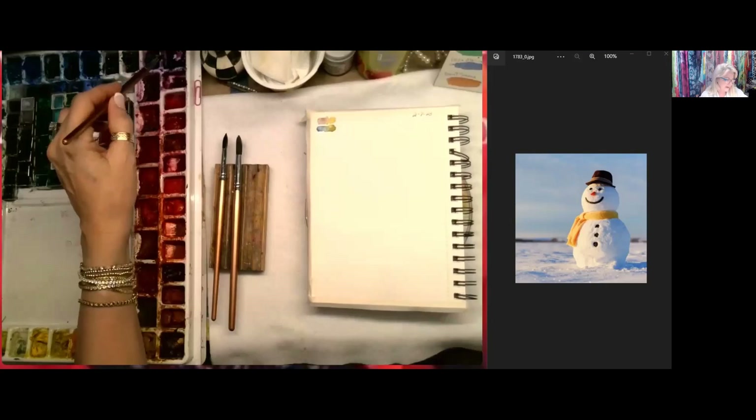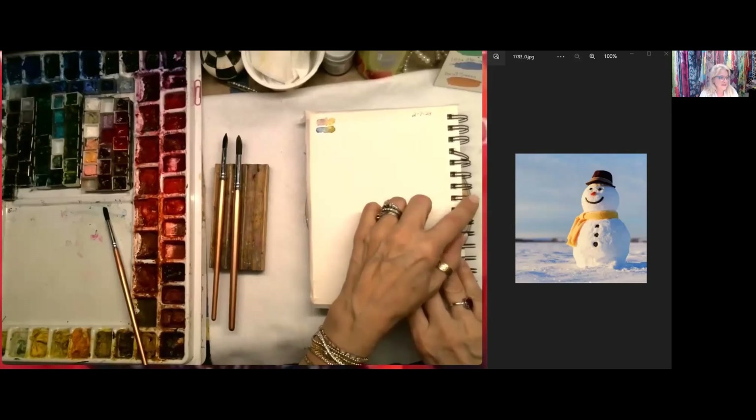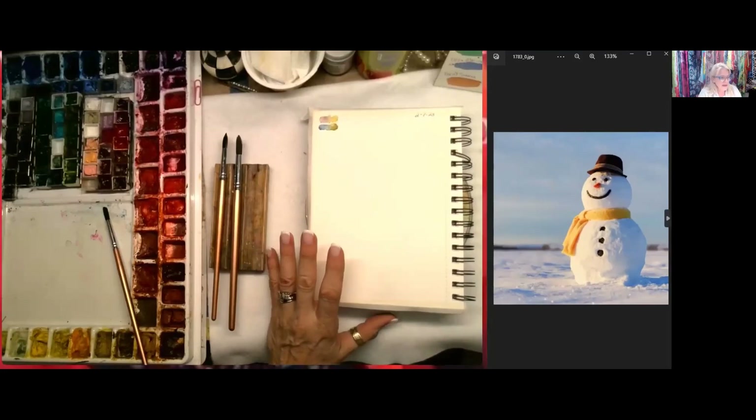The colors we're going to use are an imperial purple — but any purple you have — and a phthalo blue, but any blue you have. I don't want to get stuck on the colors. I went to the opposite of the color wheel to see if I could get a nice shadow color, and I believe the blue and a little bit of gray will make a nice shading for our snowmen. I wanted to paint a snowman before our snow goes away — the weather's getting warmer this time of year.